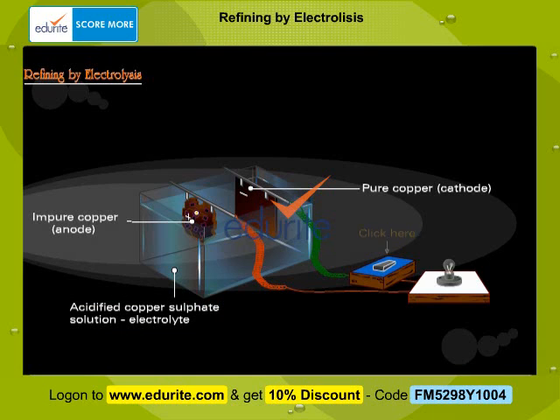Click on the switch to begin the electrolysis process. The circuit gets completed and the bulb glows. Impurities from the copper anode settle under the anode. These impurities are referred to as anode mud. Thus the anode loses weight.